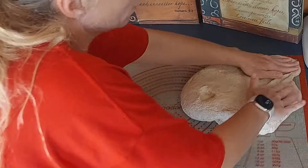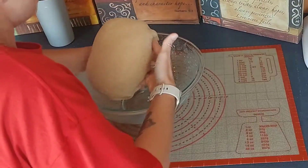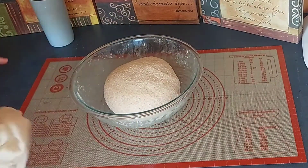The second stretch and fold is going to be exactly the same as the first — roll it up, put it in the bowl, and let it sit for 40 minutes. Then we're going to do the third one and let it sit for 40 minutes as well.